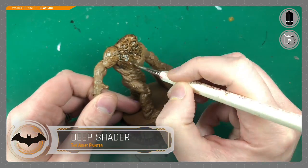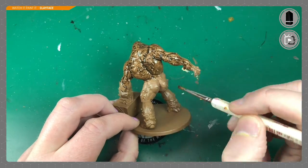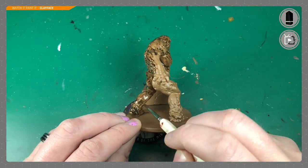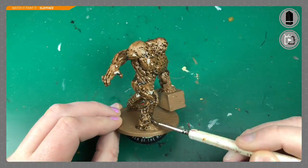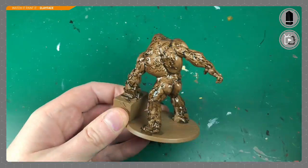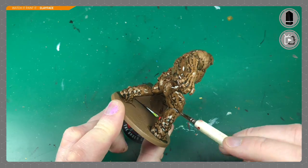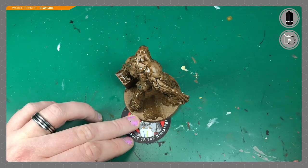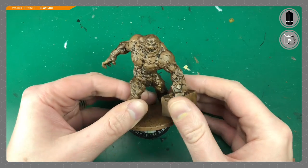I should have got a bigger brush — this is Deep Shader by Army Painter, their very dark brown wash. I'm going to apply it everywhere, giving him a nice generous coating. I really want it to pool in the recesses. He hasn't got many flat surfaces except that clay hammer, so be careful not to let it pool on flat bits. This wash is going to do most of the work for you.